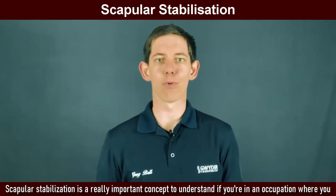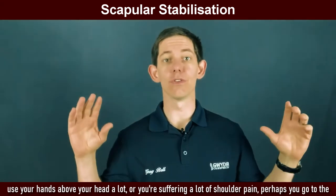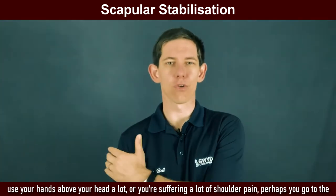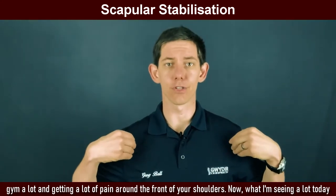Scapular stabilisation is a really important concept to understand if you're in an occupation where you use your hands above your head a lot, or you're suffering a lot of shoulder pain. Perhaps you go to the gym a lot and are getting a lot of pain around the front of your shoulders.